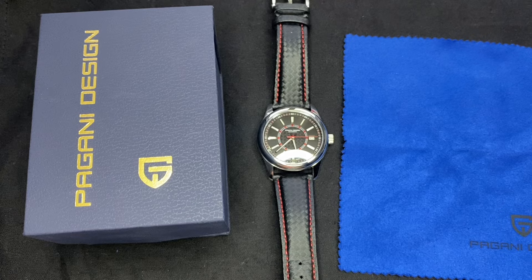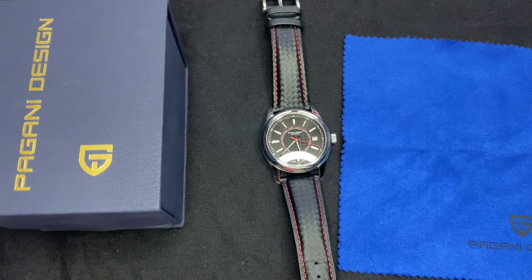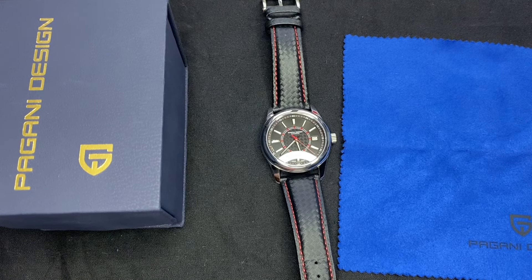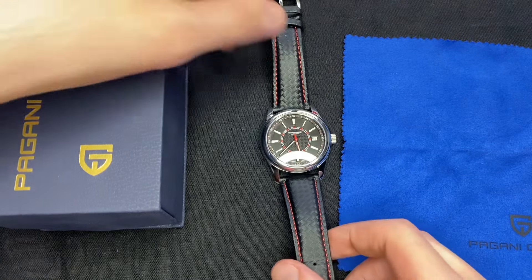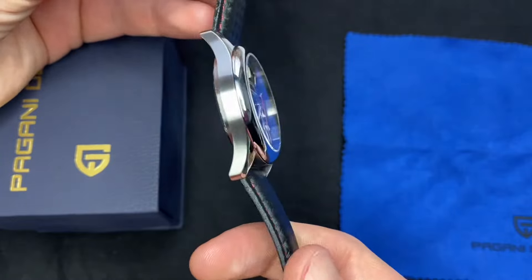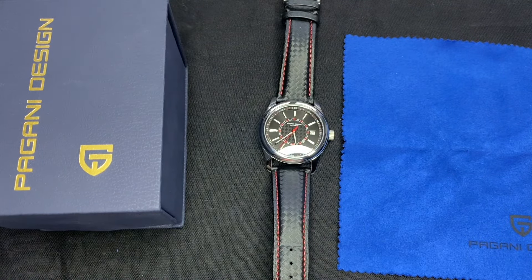Hey everyone, this is John the Watch Concierge, and today I'm going to be doing a review of this Pagani Design PD1778, which is an homage to the Patek Philippe Calatrava 6007G-010 in white gold, and of course this one is all stainless steel — just so you know which watch this watch is homaging.